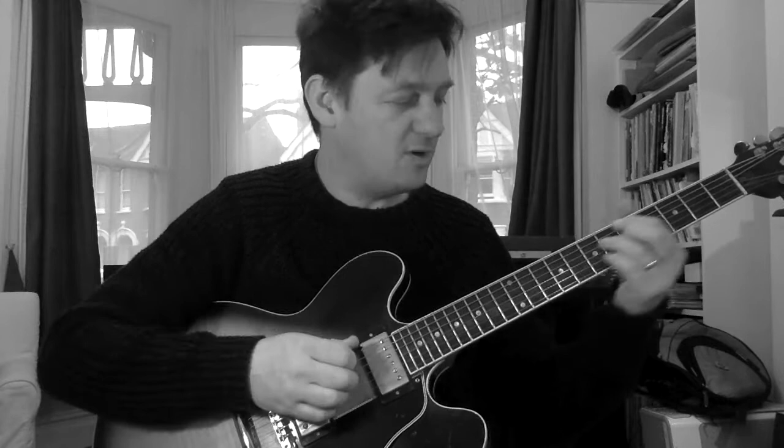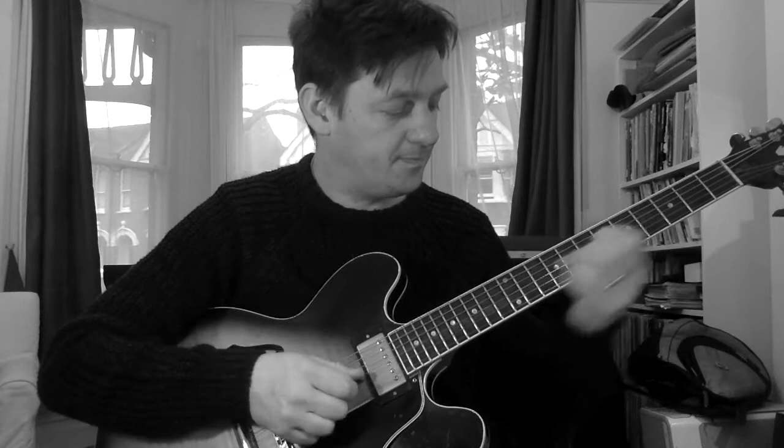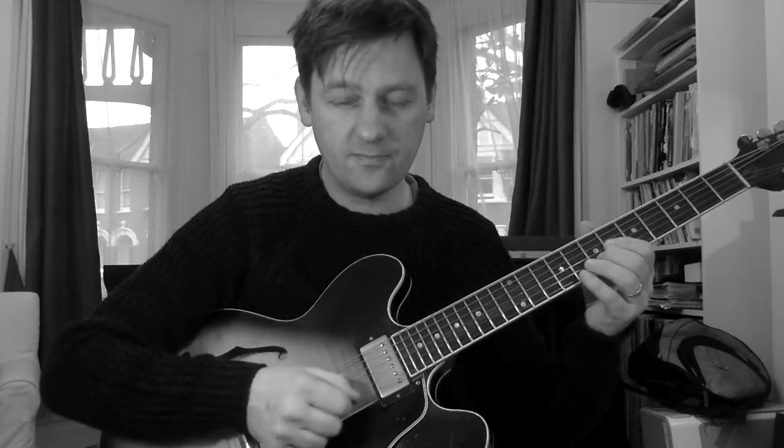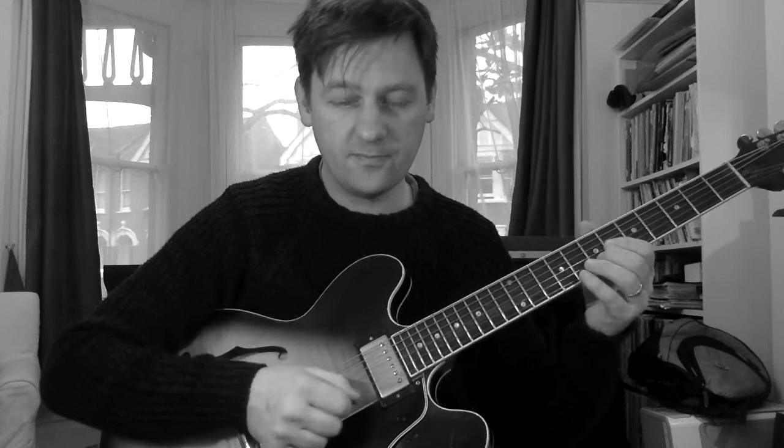Then it goes Dm7b5, and he uses this Ab, which is the most important note on this chord — the most characteristic note, the b5. So again, a strong note on the chord, and then that B, which we've seen before in this octave, and that's the third of the G7 chord. A couple of notes of the C minor, and then that move again — the third of the F7 chord. So a bit more of that kind of just hitting the thirds.